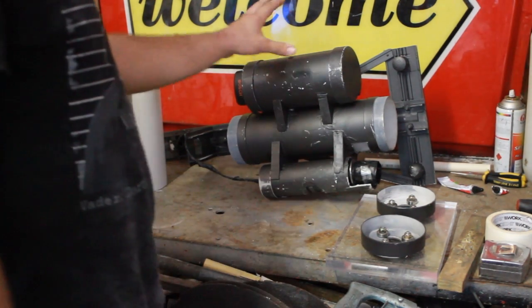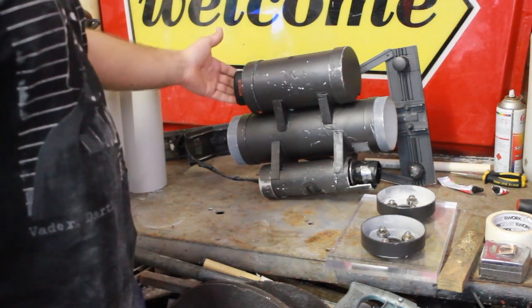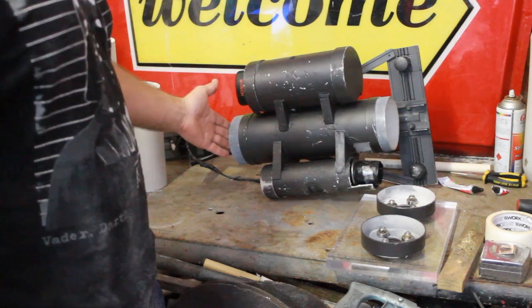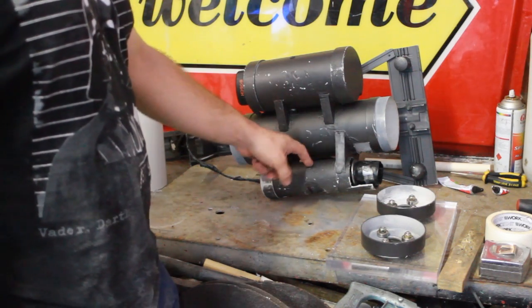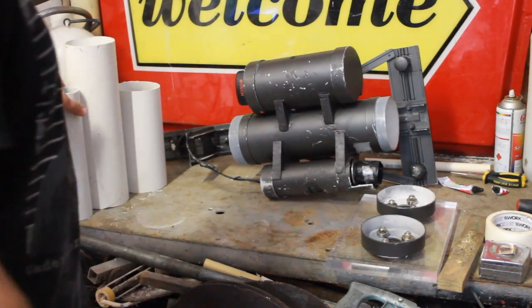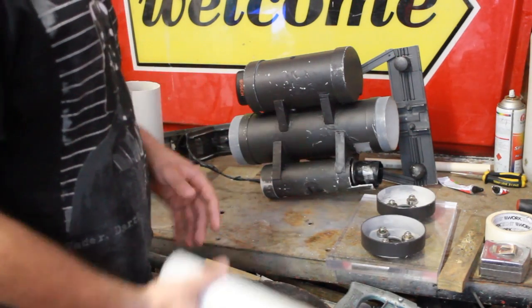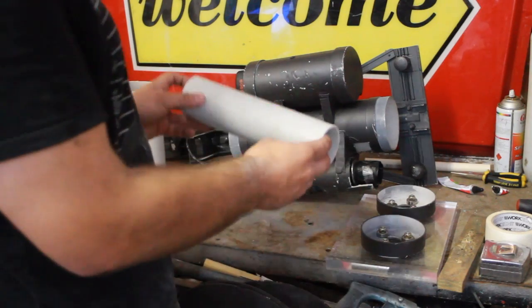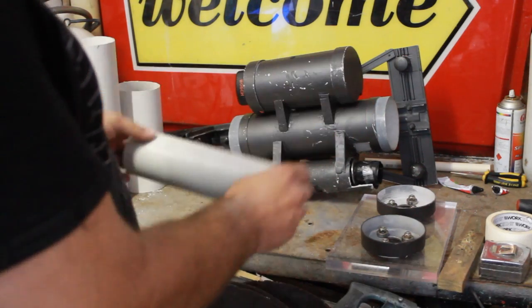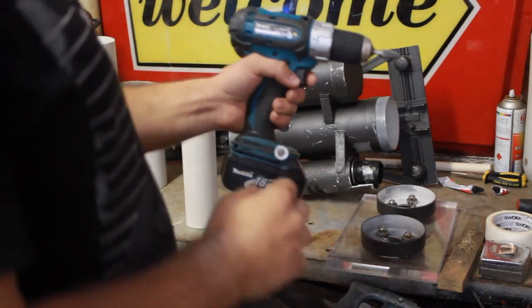Alright, part two - we're going to be working on the body, which is basically these three pipes. We've got this pipe which houses the battery and the way the battery connects to the cables, we have this pipe which houses the thing that we made in part one, and we've got this part which houses the actual body of the drill. The main thing you have to watch out for in this part: get yourself a drill that you're ready to chop into pieces.